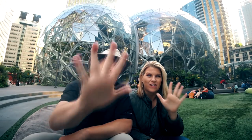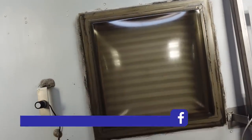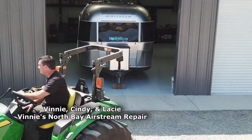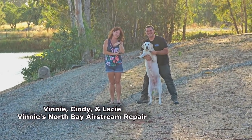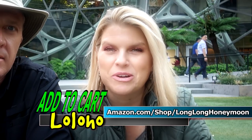So that's it guys — at least five key principles of RV maintenance. If you enjoyed this video, please give it a thumbs up, share it with your friends, click that subscribe button and join Loloho Nation. Also click that bell icon so you get notified every time we post a fresh video. Big shout out to Vinny and Cindy Lamica of Vinny's North Bay Airstream Repair — thanks to Vinny for sharing his expertise with Loloho Nation in this video. If you saw some products you liked, be sure to check out our store on Amazon at amazon.com/shop/longlonghoneymoon. Until next time, I'm Sean, I'm Christy — this is Long Long Honeymoon, where we say lo lo ho.